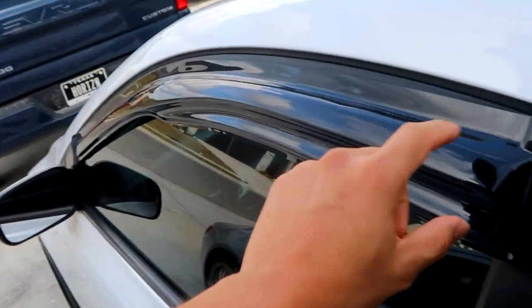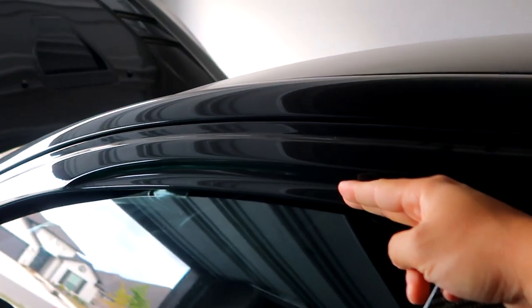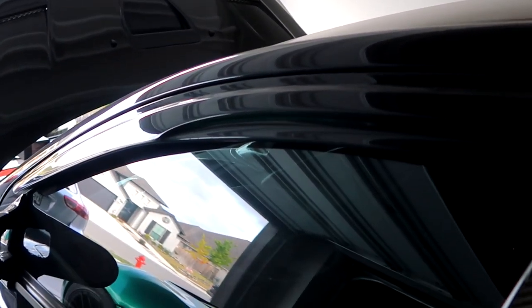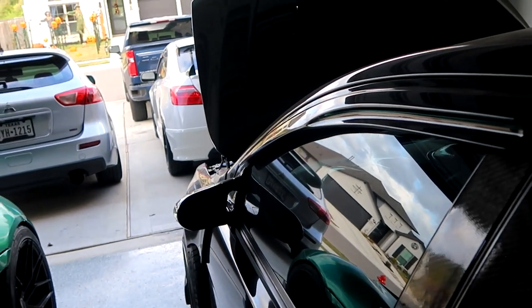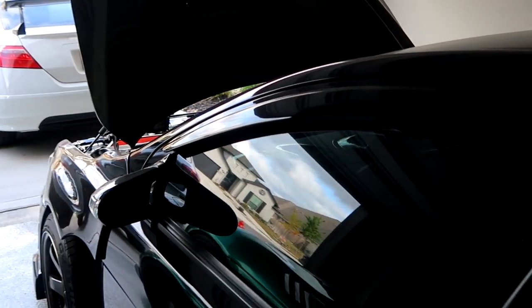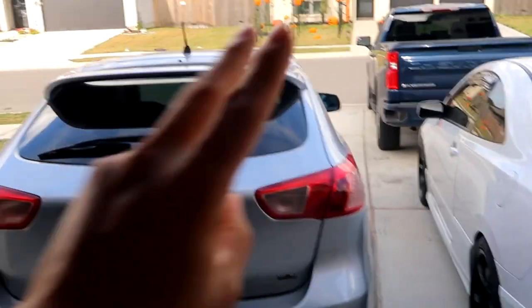You guys might be wondering what's the point of window visors. Firstly, aesthetically it looks a little nicer — a nice little touch. Secondly, they also serve a purpose: if you're smoking or if it's raining and you want your window cracked a little bit to get some fresh air, you can crack it down and not have rain go in. For me it's mainly an aesthetic thing. I know in Japan and a lot of parts of the world, when you buy a car brand new, these window visors sometimes come standard — but not in the US, so it's kind of like a JDM thing.